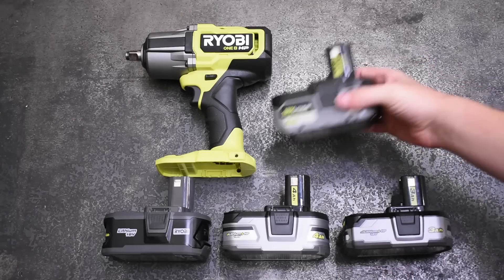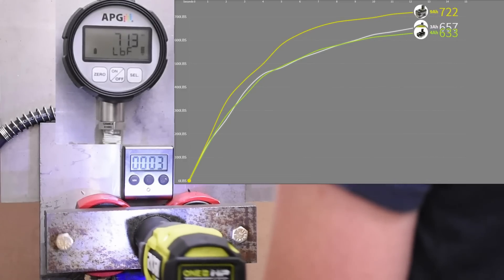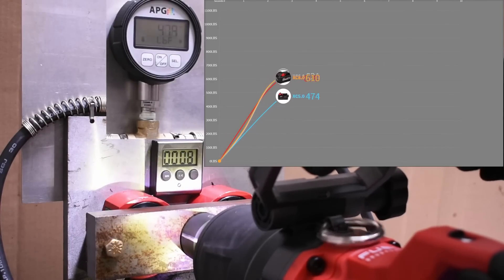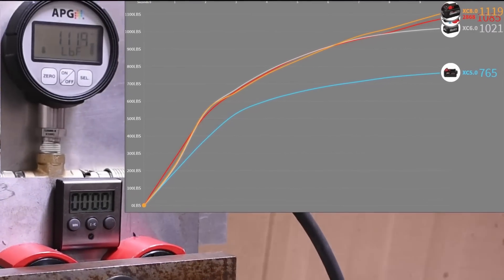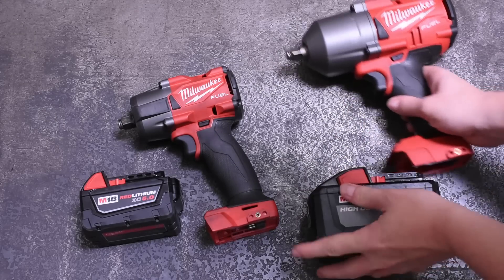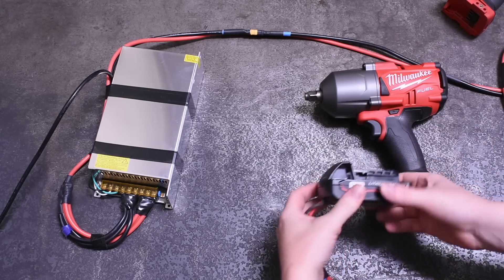For brands like DeWalt, we've shown before that larger batteries - particularly those with higher discharge rate cells like 21700s - can make a bigger splash on your impact wrench. Sometimes that difference is less due to the brand's cell choice or the tool already being maxed out. But we have seen examples where a higher capacity battery still makes higher numbers over a longer run due to less voltage sag. Today we get to see what minimal voltage sag across a long run really does, with the 20 volts from this thing being backed by 120 at the wall.